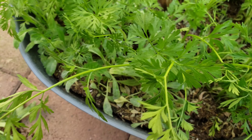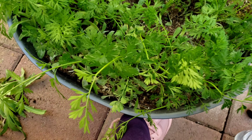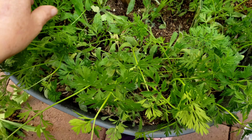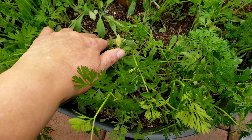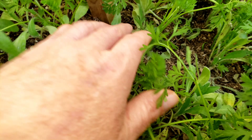Okay, so here are my carrots. I just need to separate them, thin them out — I think they might be a little too close. I'll just thin out some.